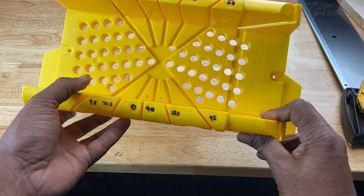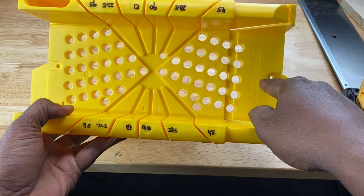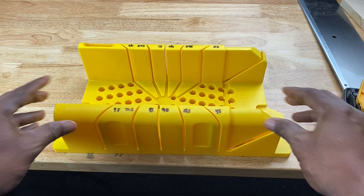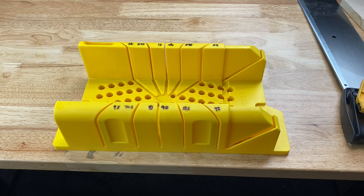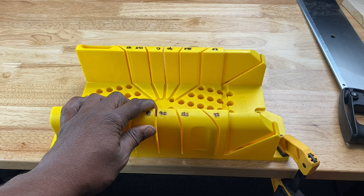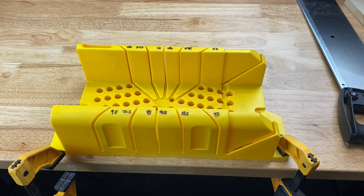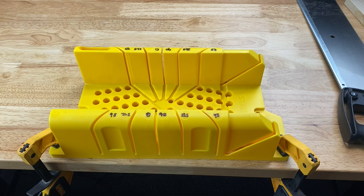This miter box also allows you to fasten the box itself onto a surface by way of these holes on opposite ends. You can take some screws and screw into these holes onto a surface to fasten the miter box permanently or temporarily. Also, these two flaps here are used to allow you to clamp the miter box onto the surface as well. You can take your clamp and put it onto the side flap and tighten it onto the surface, then do the same on the other side — and your miter box is not going anywhere either.